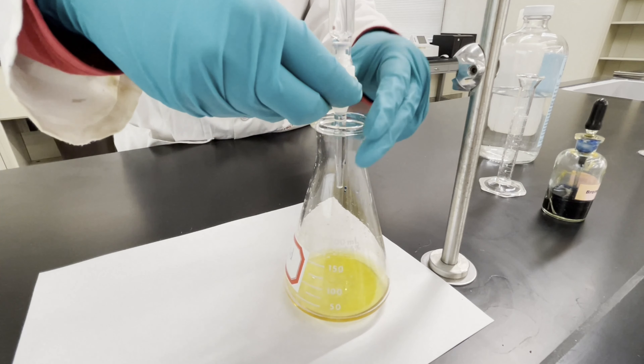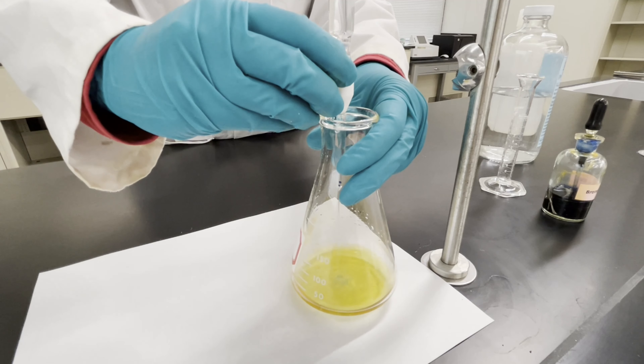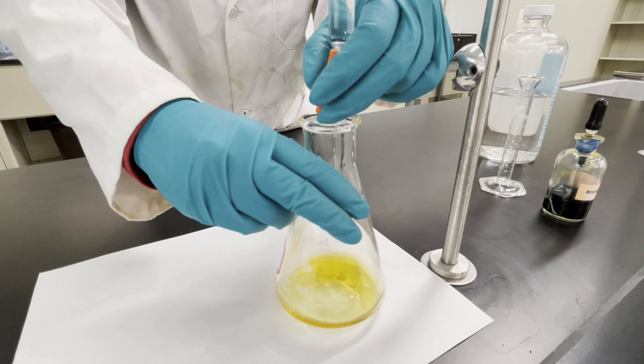Soon you'll start to see that flashes of color appear as you swirl the flask. As you can see, it's starting to turn green. It's important to keep swirling your flask at this time.